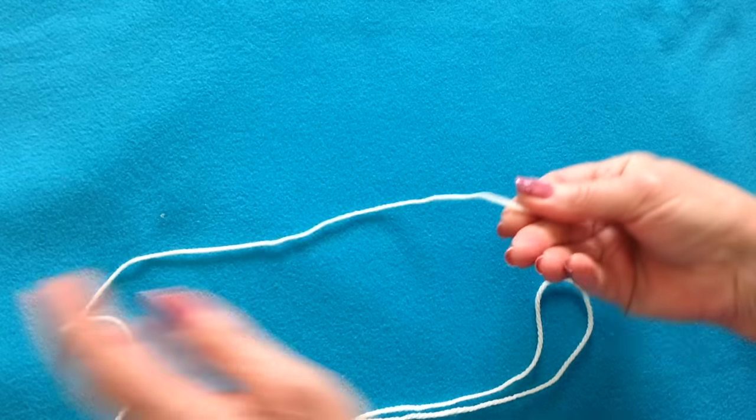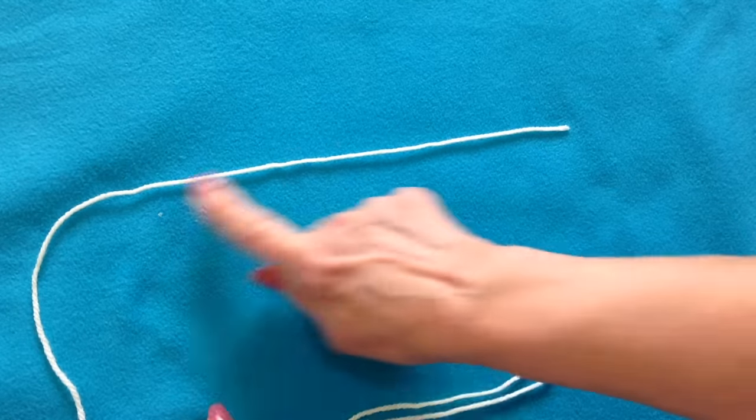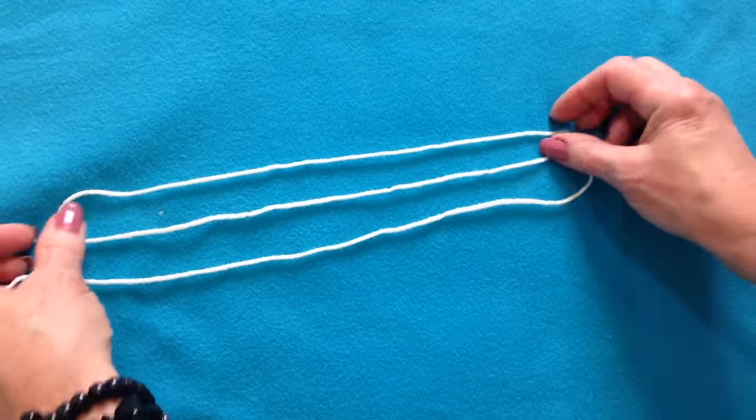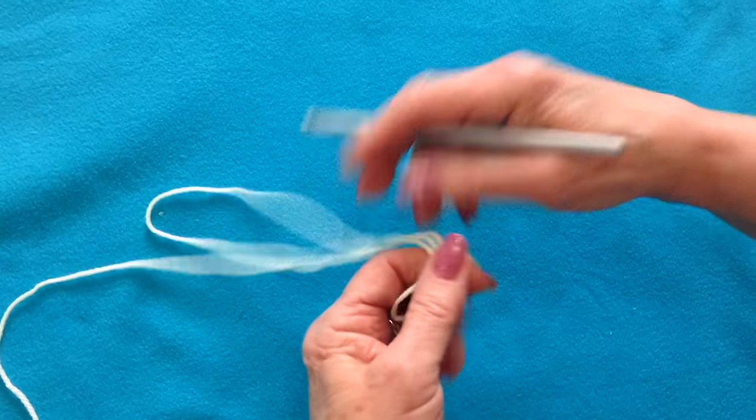Here's a quick tip on how to turn very fine yarn into a bulky yarn. Place your yarn down, come back up, and then come back down. And now we're just going to start crocheting with these three strands.